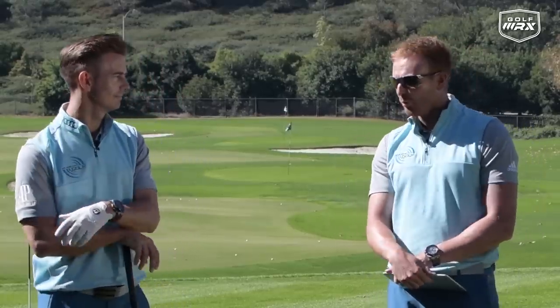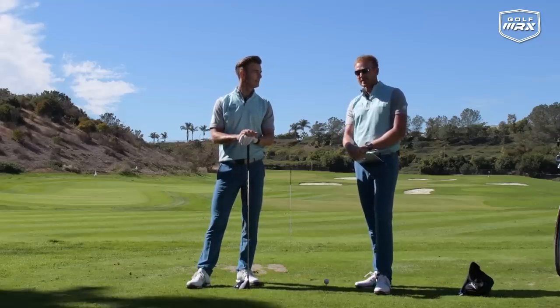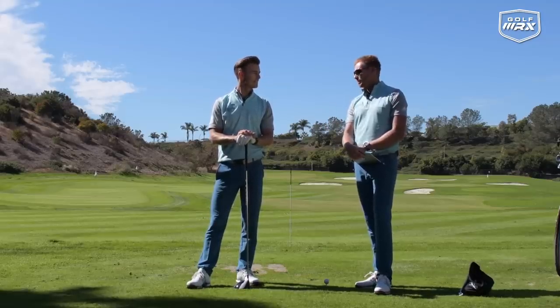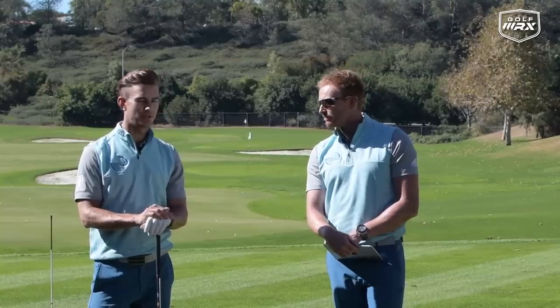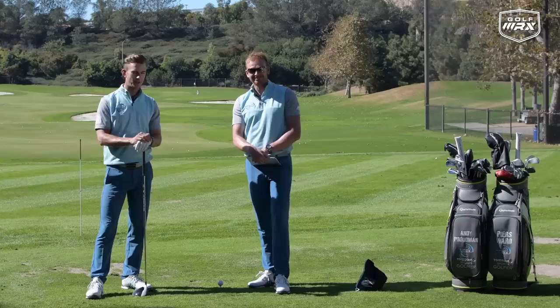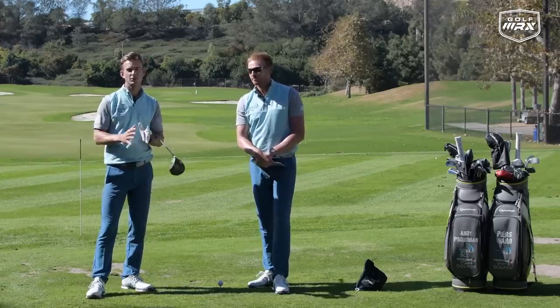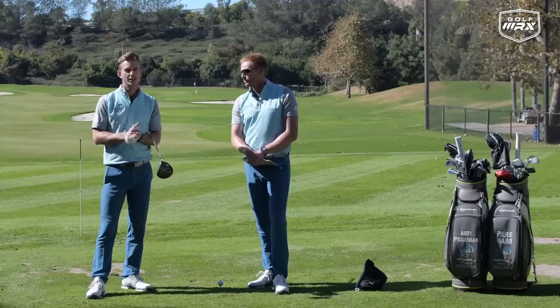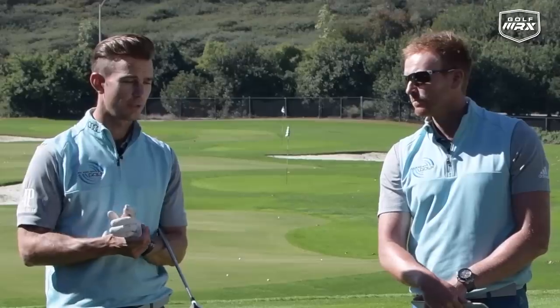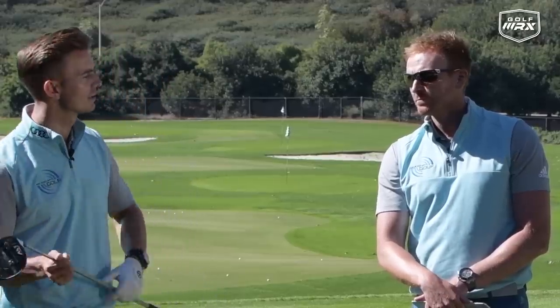Now, hitting the golf ball dead straight — it's a nice thing to think about, but it's quite hard to do. Jack Nicklaus said if you hit it straight, it's a miracle. But if we can get the golf ball about straight, so it hasn't got too much curvature, that's really what a lot of golfers are trying to achieve. If you're looking to neutralize your ball flight and hit it a little bit straighter and get it to target, then getting it about straight is a good thing to do.